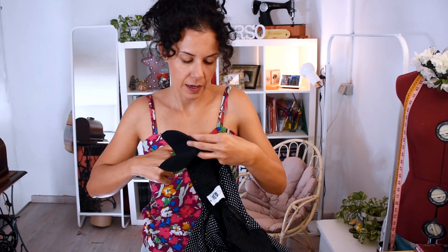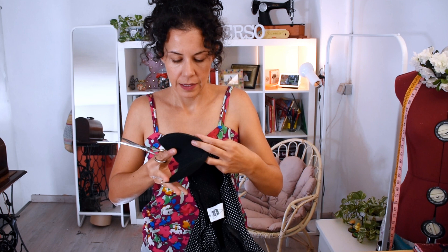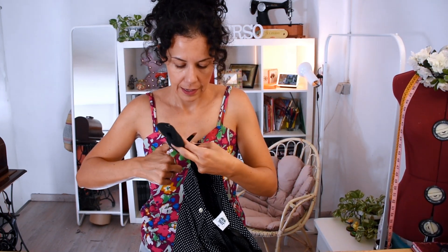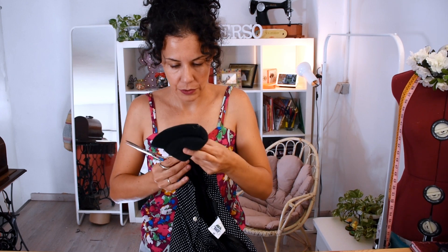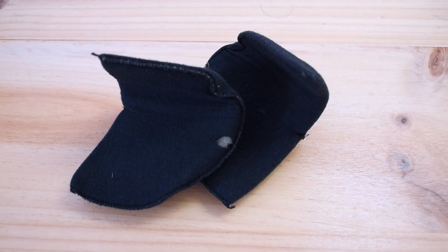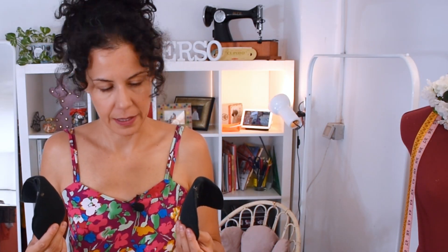What I'm going to do first is cut off the shoulder pads so I can then iron it, which makes me able to cut a bit more properly. Should I keep the shoulder pads or not?